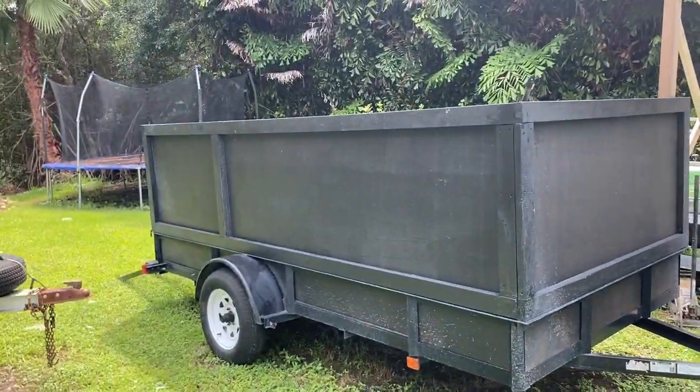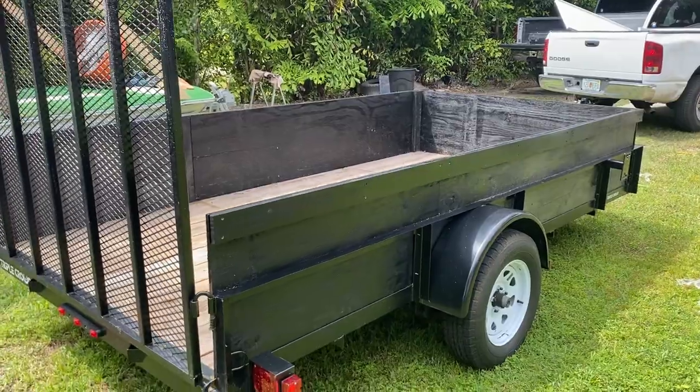In my opinion it came out really good — really simple build, way easier than my other trailer, way more affordable, and way more beginner-friendly.